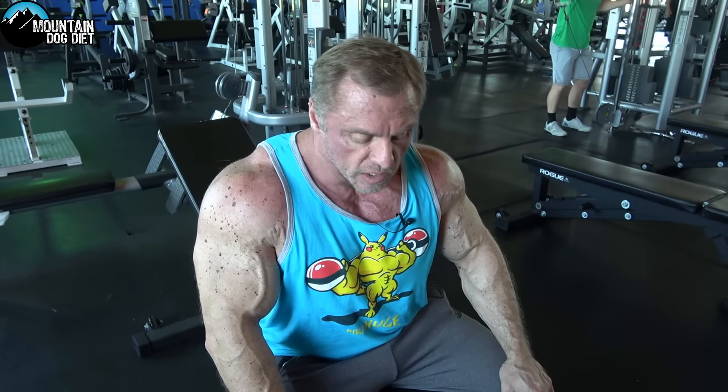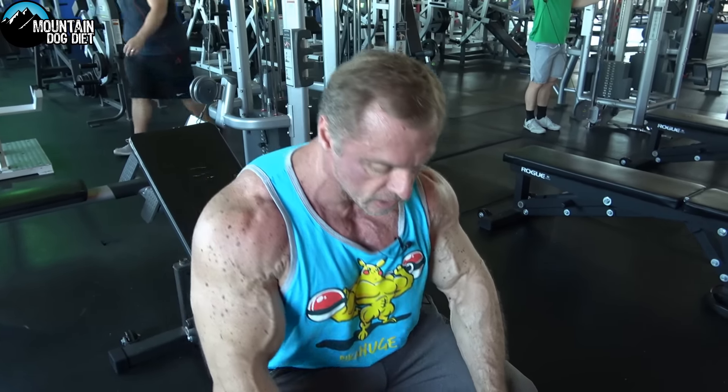I like to do higher reps on these — three sets of maybe around 15 reps toward the end of my shoulder workout would be typical. Give these a shot and let me know what you think, comment below. The only other thing I would say is my hand position is staying right here the whole time.